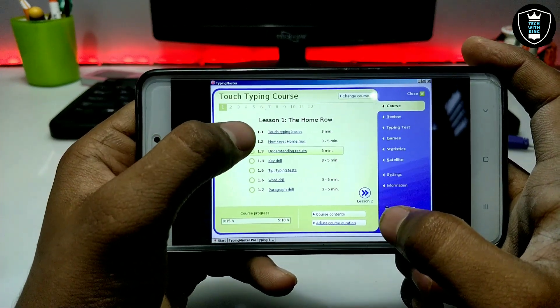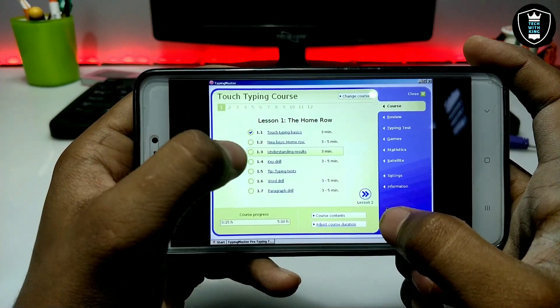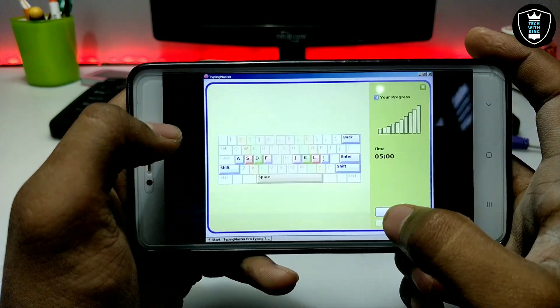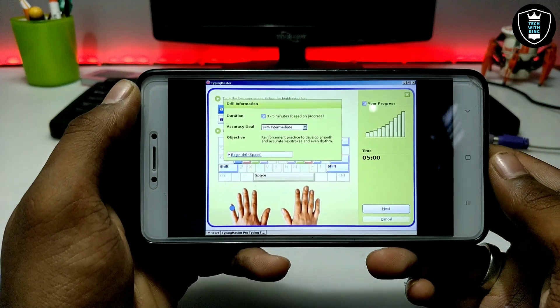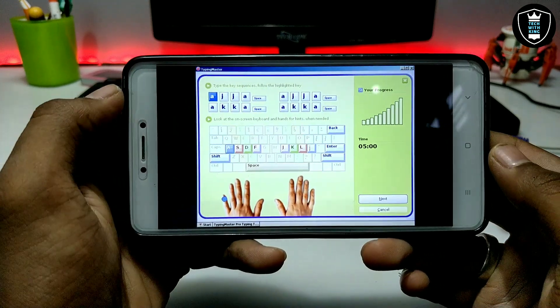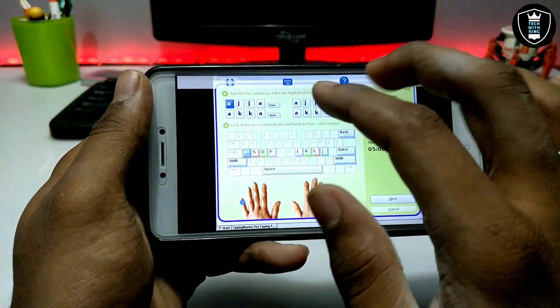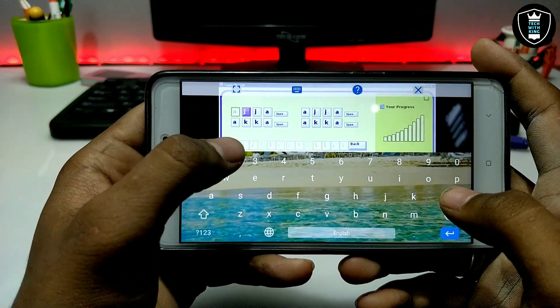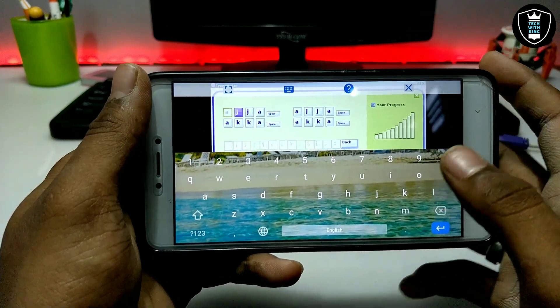As you can see I have completed the lesson. Let me just open the course — as you can see the course has been started. If I click a button it will be operated in the Typing Master software.